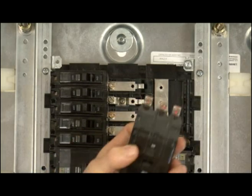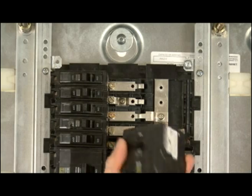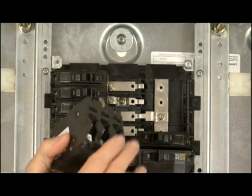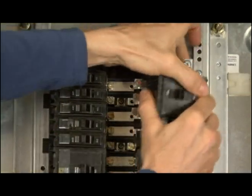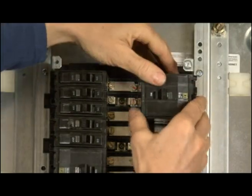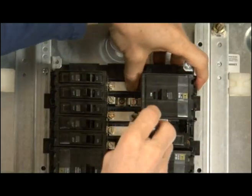We have our breaker right here, and you can see it's got three screws on it. We're going to screw that into the three screws here that connect it to the buses. There's a little clip on the breaker that's going to hold it into the side. So first we take it and put that clip in on the side — just have to press a little bit.